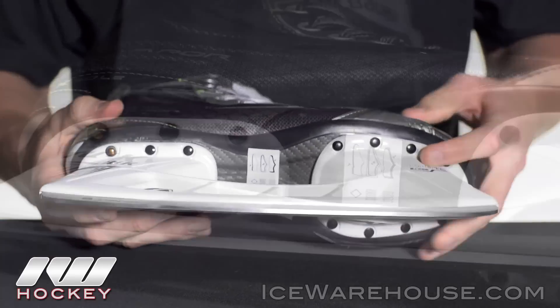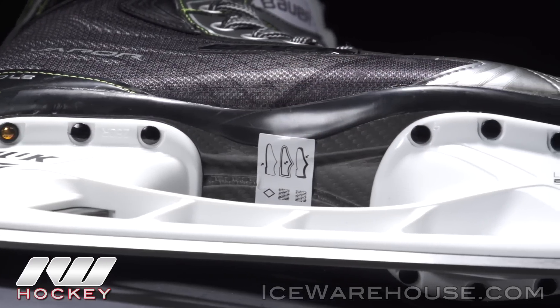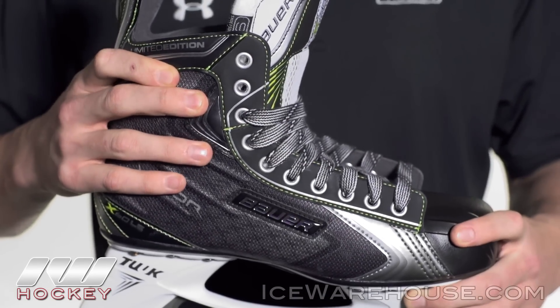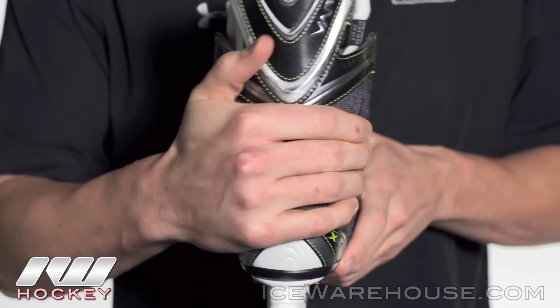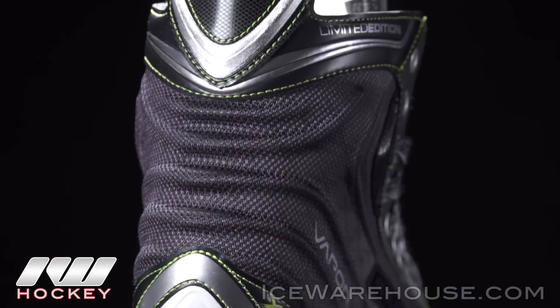Looking at that outsole, this is a TPU beveled outsole — nice and high quality. That works with the tech nylon that has the sublimated Limited Edition graphics on it. It has some really good support, and a majority of that has to do with the signature Bauer Vapor X-Ribs in the rear. This is what gives you incredible stability — you can really see how stiff that is — but it's going to give you that support where you need it.